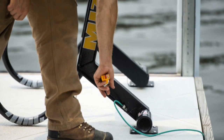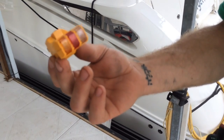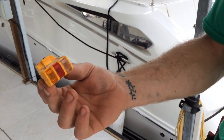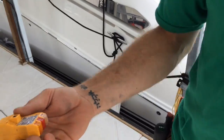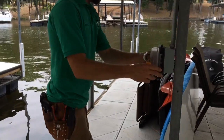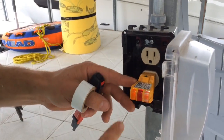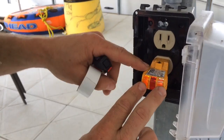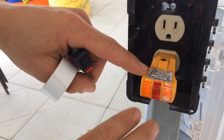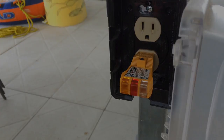If the ground fault protection for the outlets is working properly, this can be picked up at pretty much any Home Depot or any place like that, where you can just pick up a tester, go over to an outlet. You want to see that the outlet is wired properly, which would be the two outside lights — again, the wiring diagram here — and pressing this black button here will trip the breaker.